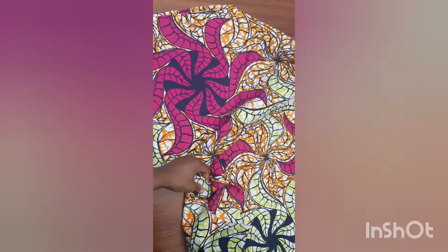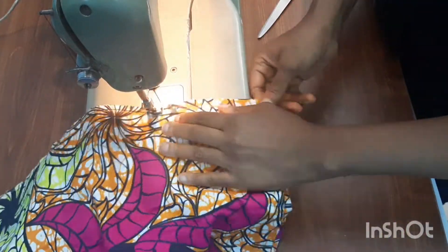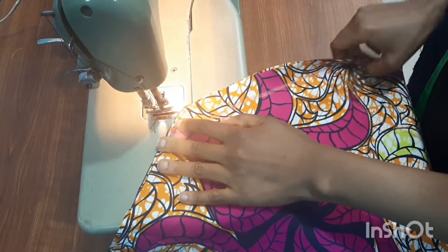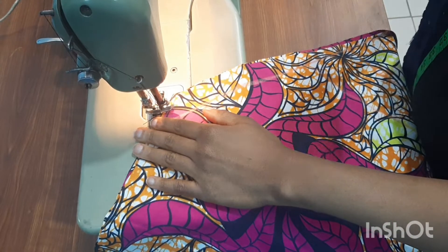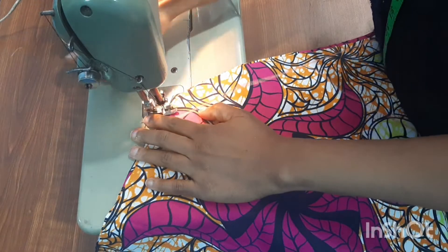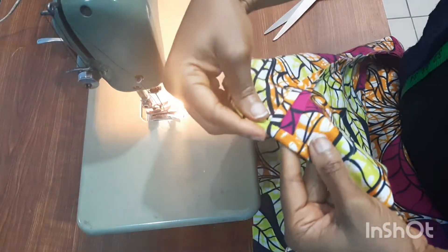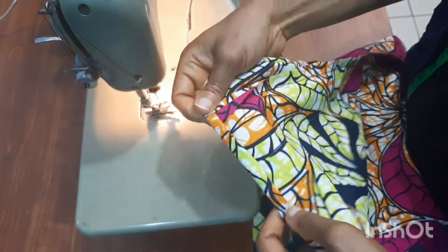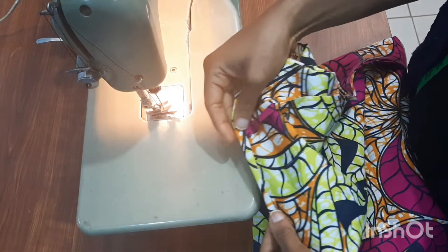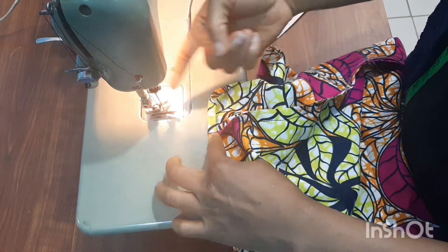Now I'll join the sides together using a half-inch seam allowance for the side seams. The next thing is to hem the bottom — the hemline at the bottom part of this dress. I'll fold the hem, then fold it again, and use my stitch runner to sew it down.